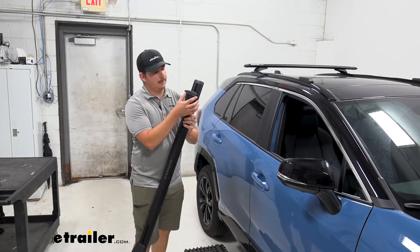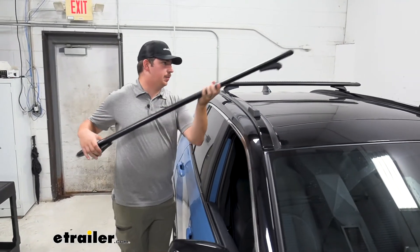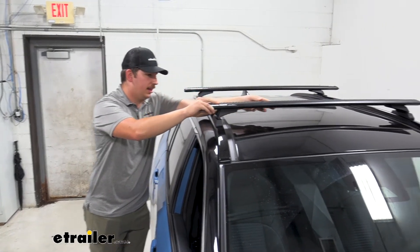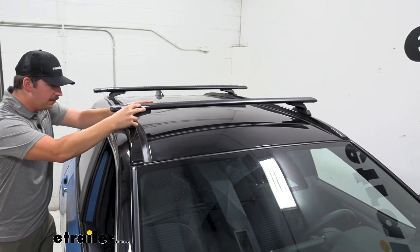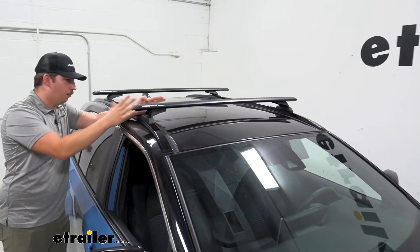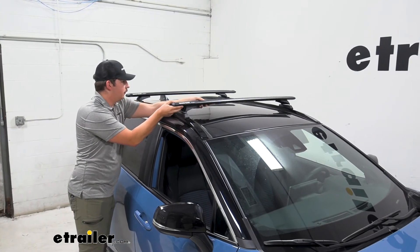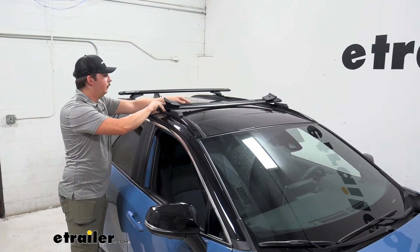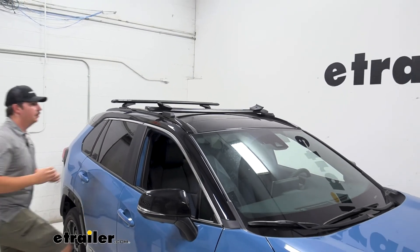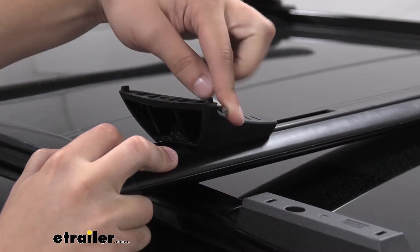Each foot has two small tabs that line up with the base kit to help with alignment. Since the bolt is only partially snugged, you can push and adjust the foot into place and slide the crossbar back and forth to get it centered. Once you're happy with the position, flip it over and come back to fully tighten the bolt on both sides. Since it's mostly snugged up it won't move around, so you can make the final tightening adjustment confidently.